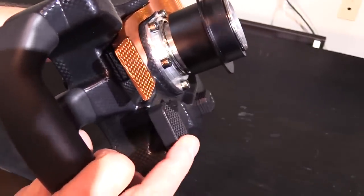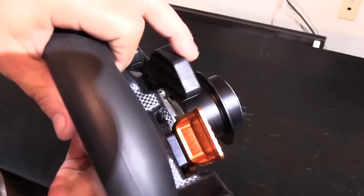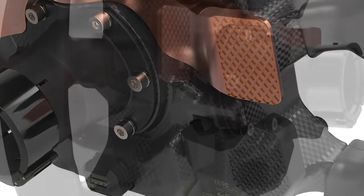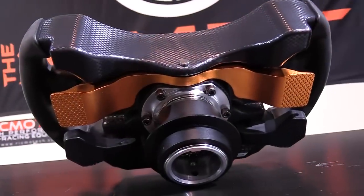Below the main paddle shifter bar are two more levers, one on each side. They're made of plastic and are variable levers, much like the gas, brake, or clutch on most pedal sets. These lower paddles can be used as any mappable control; however, the intended purpose is the modern clutch of a supercar or a Formula One style car.